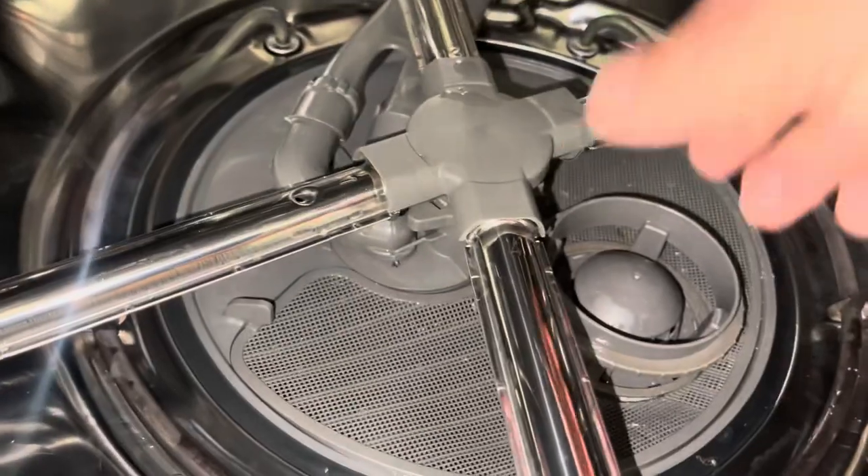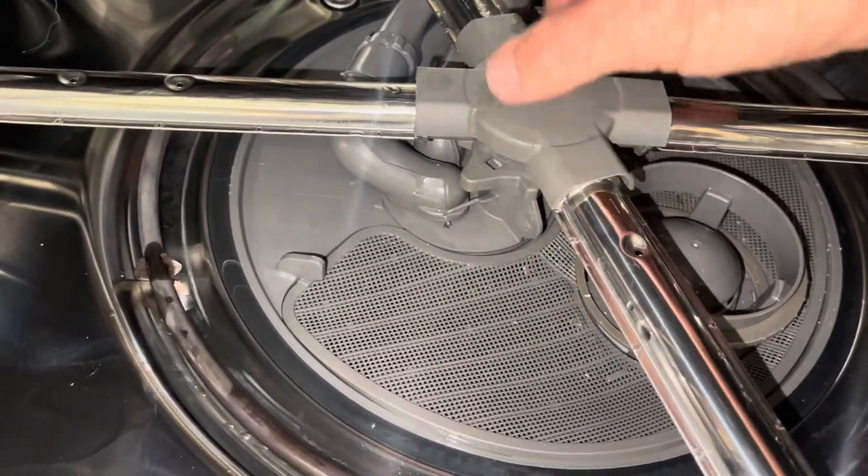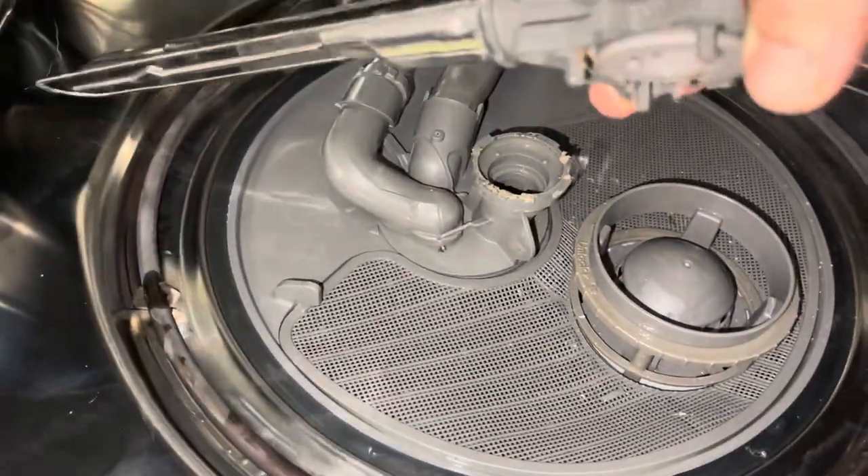So what can we do? This one right here has these little pieces — see this little triangle sticking out here — and it has those that we can just kind of turn. If we just do a little quarter turn, it pops right off.